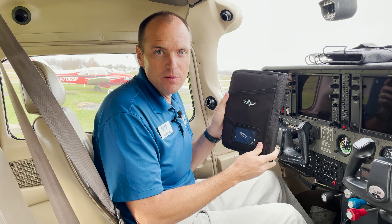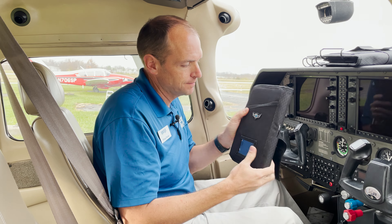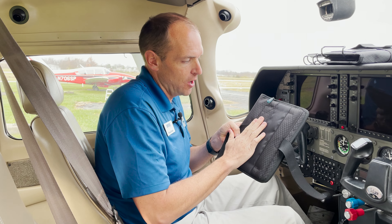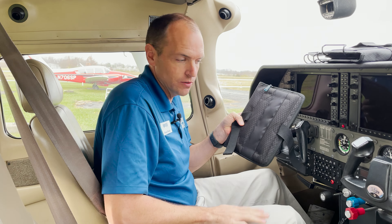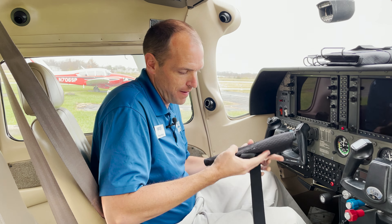On the outside of the kneeboard, we have a chart pocket as well as an ID pocket. On the back you have two strips of padding, and this helps make a firm surface against your leg. Your leg is curved and the kneeboard is kind of flat, so these just match up to your leg.